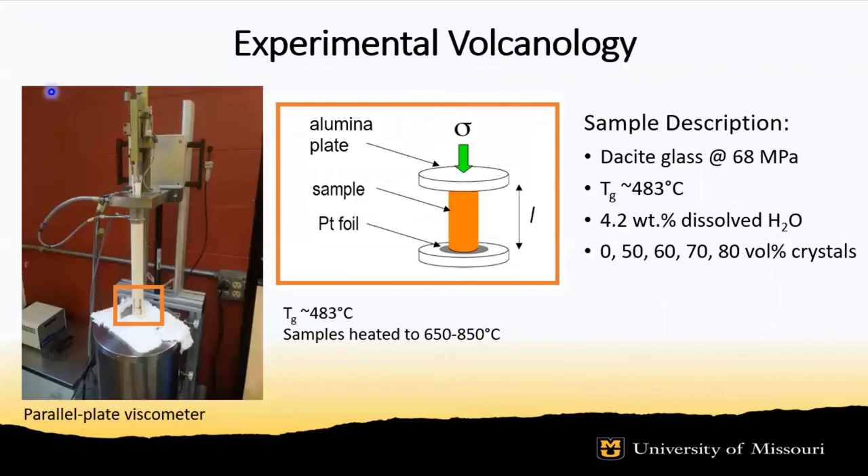Instead of measuring uniaxial deformation or compression, we utilized our parallel plate viscometer to measure vertical expansion of the samples.